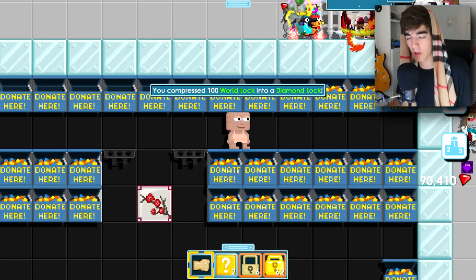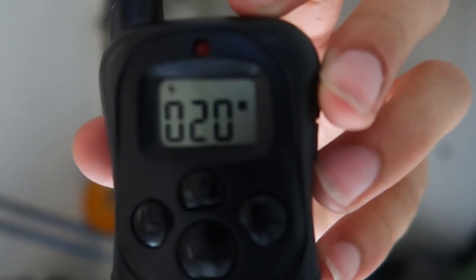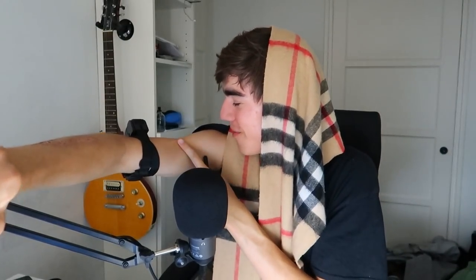Okay, everybody, here we go — putting it to 20. Here is proof that it's actually at 20 right now. I really don't want to do this, but here we go. Three, two, one — it's hurting so much, I spit all over my arm. I don't want to continue this.